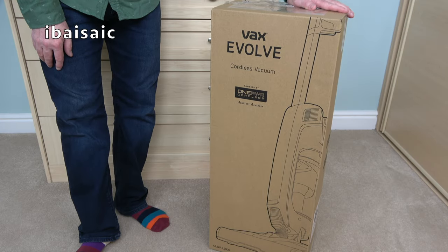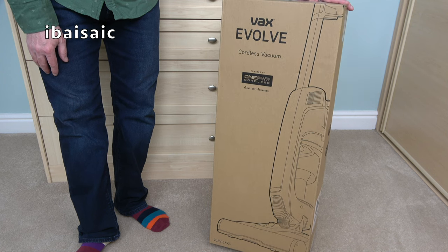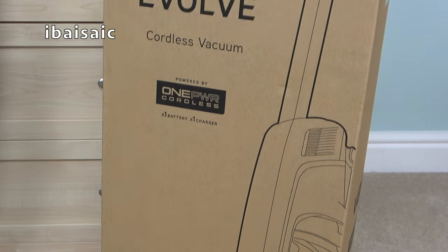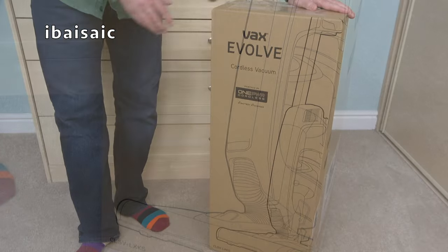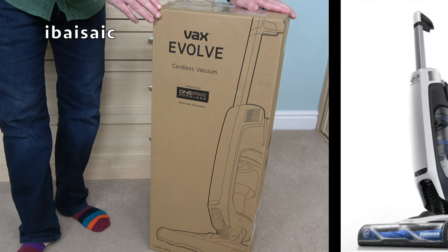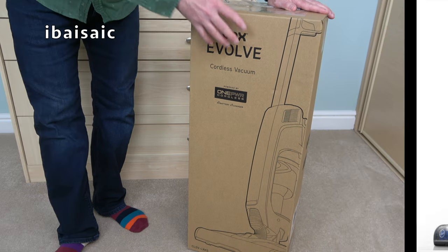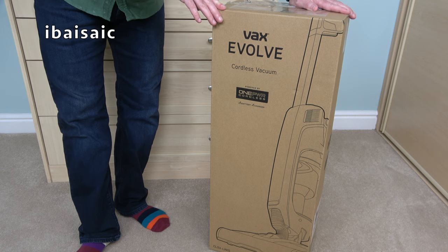Hello everyone, it's time to look at another cordless vacuum cleaner today and this one is from Vax. It's the Vax Evolve cordless vacuum and it uses the Vax One Power System battery. If you're watching this in the USA or Canada you'll know this under the Hoover brand, because Vax UK and Hoover in the US are under the same company so sometimes they share the same design. So it's not a copy of a Hoover — it's basically the same. It's just the one that we get in the United Kingdom.